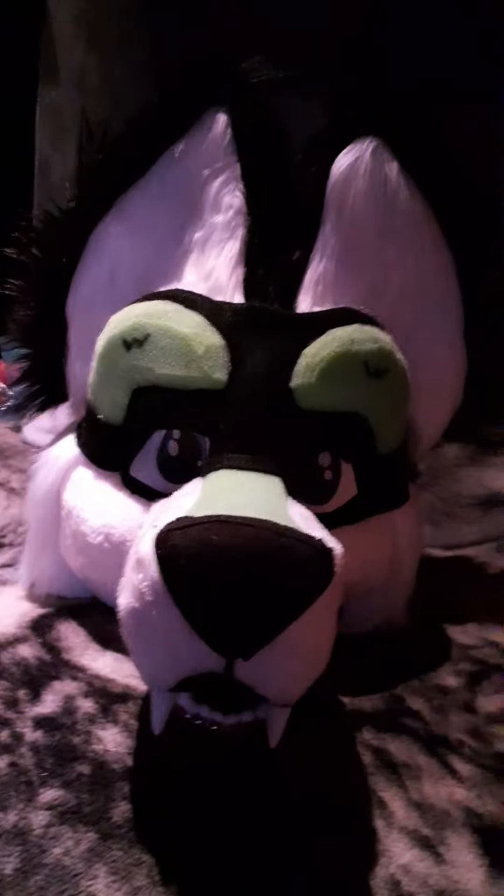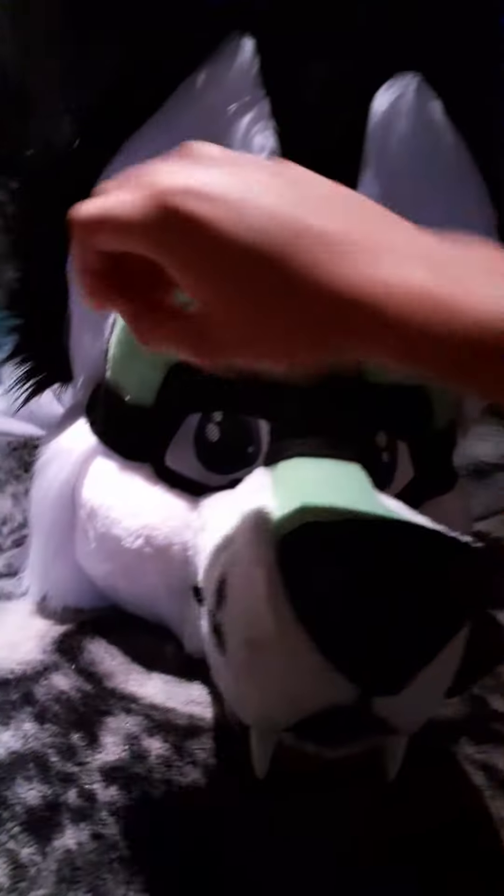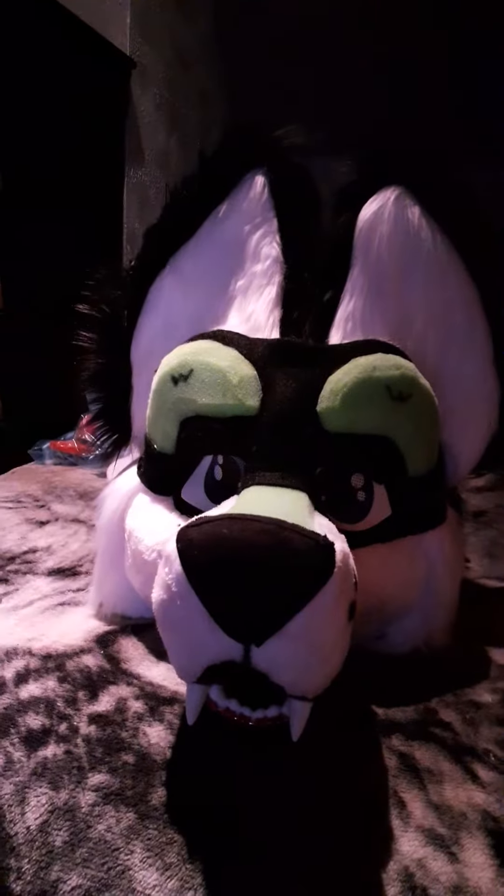I'm planning on just putting some white fabric on these two things, and then probably putting some black fabric back here, just to make it look a little bit more husky-ish.